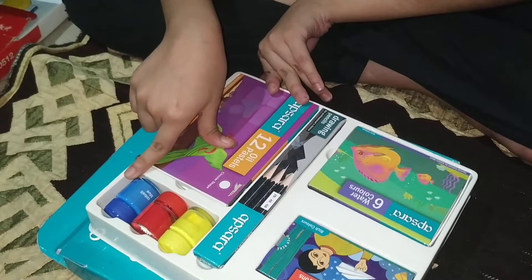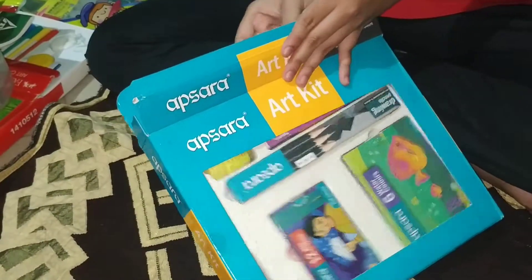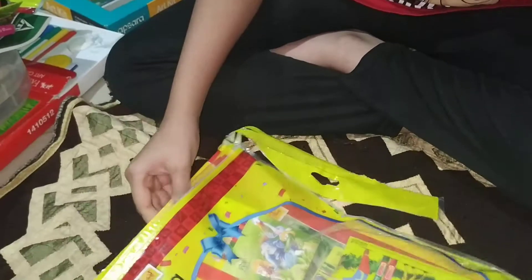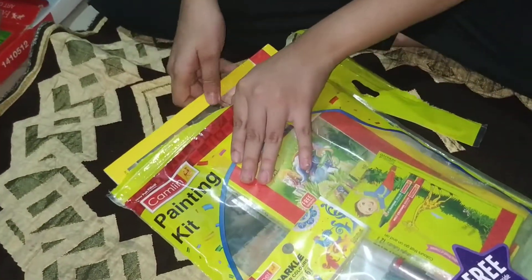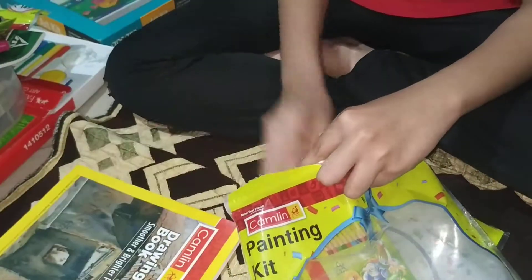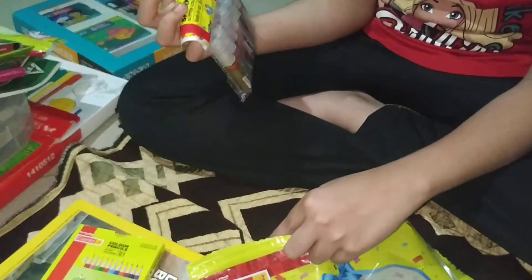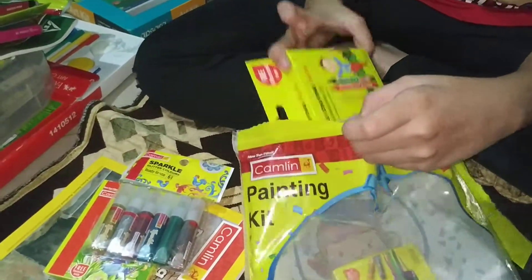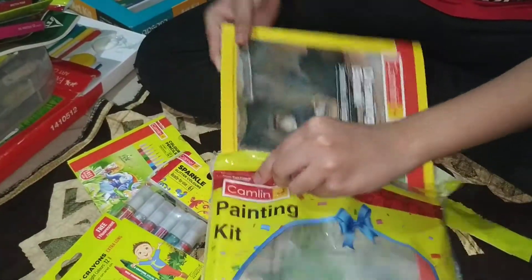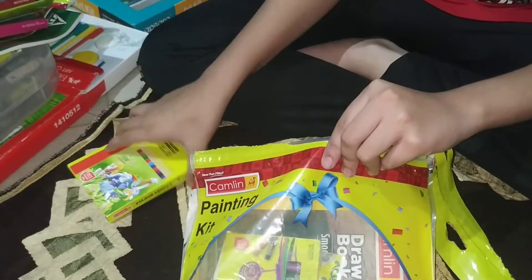Now I'm going to show you my second art kit. It has 6 sparkle glitter colors and 12 shades of wax crayons, and 12 shades of oil pastels. Let's see inside this one.